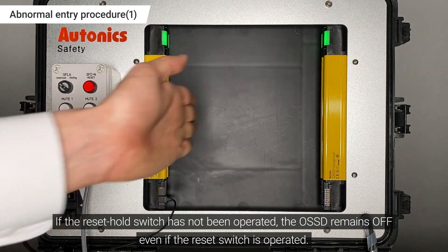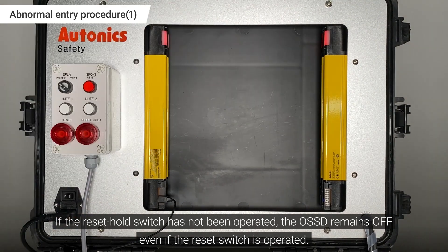If the Reset Hold switch has not been operated, the OSSD remains off, even if the Reset Switch is operated.